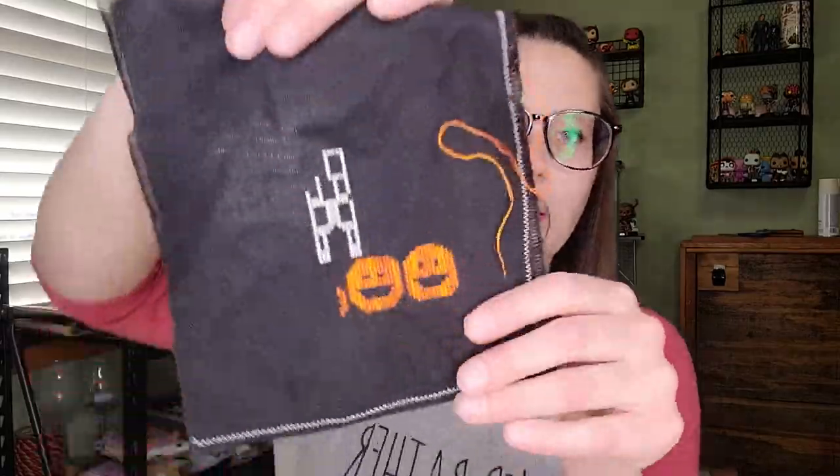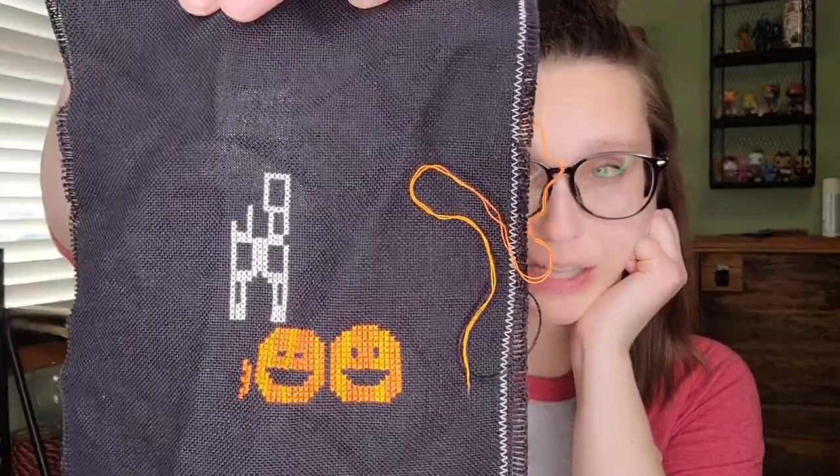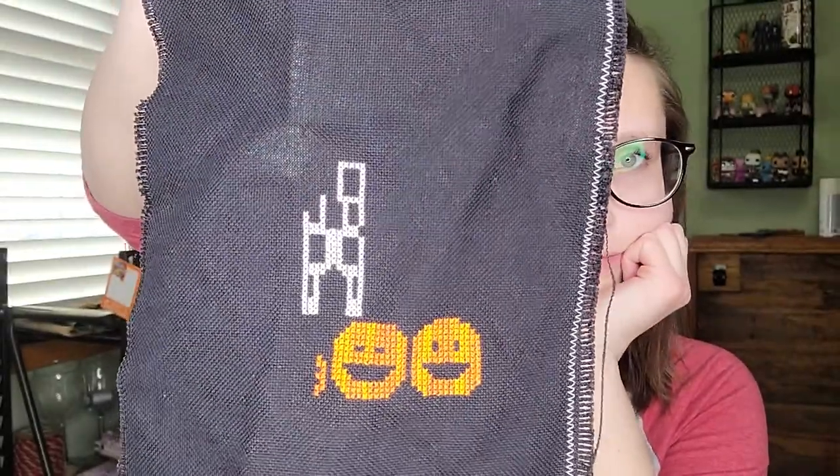Another new-start WIP is the Haunted House by Stitching with the Housewives — it's their tear-trade tidbit. I don't have very much done yet, but I already know how I'm going to finish it; I got the finishing piece for it last year and I'm really excited. I'm not using called-for colors — just things I have in my stash.